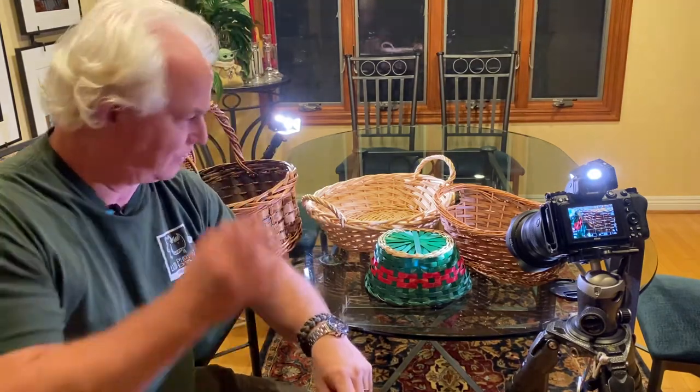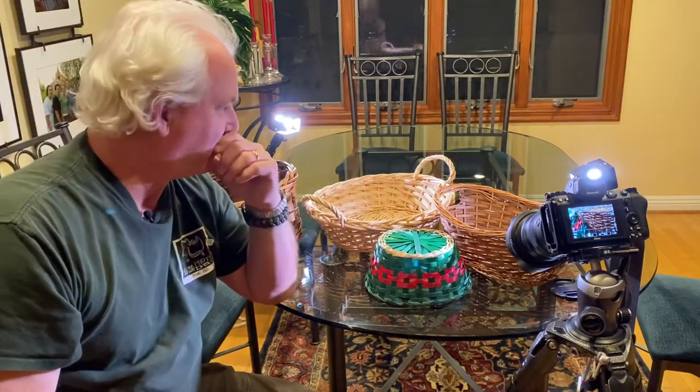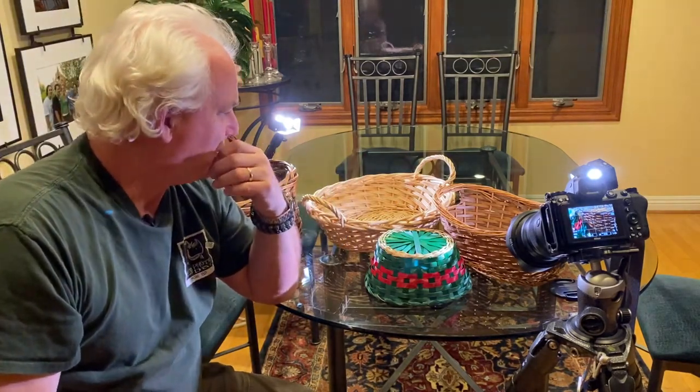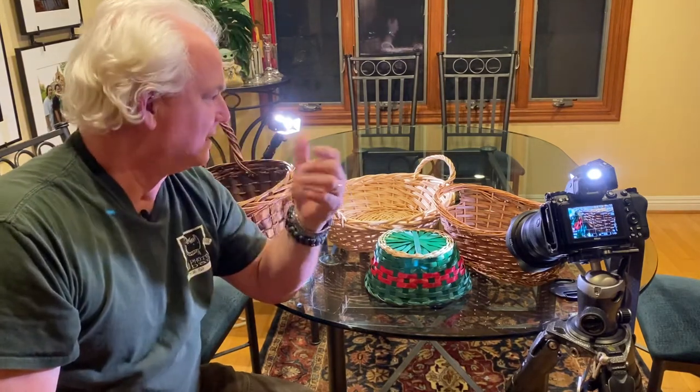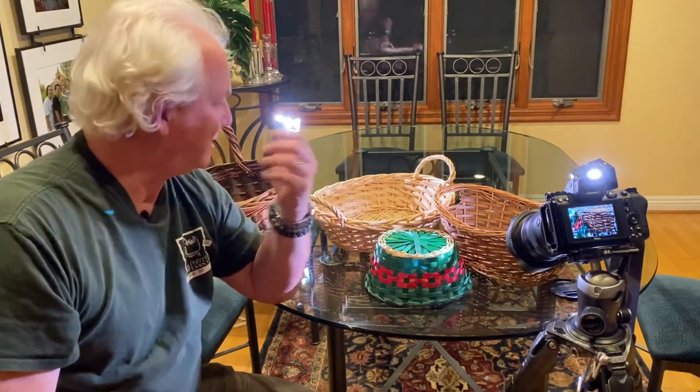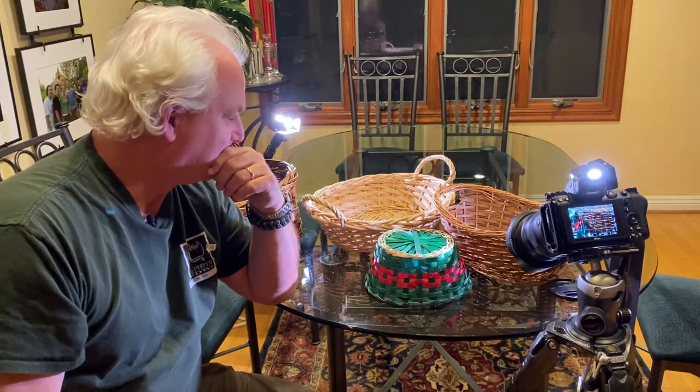I was just inspired by the work involved, thinking about my trips to Navajo country and to Africa, watching the people there weave — and there was no way I could do this. I took a basket weaving merit badge, and my baskets never ever looked anything like this. It's amazing.